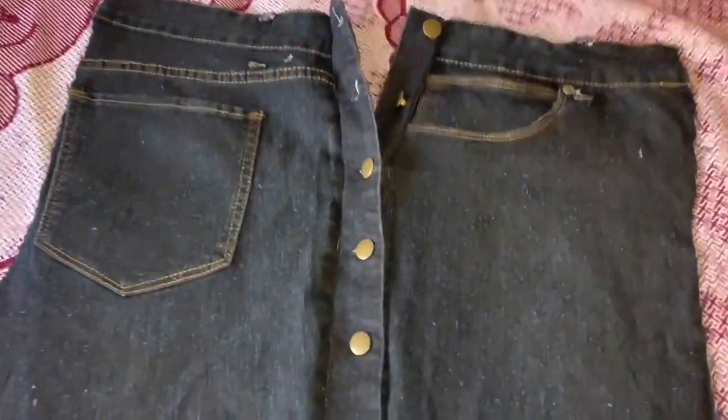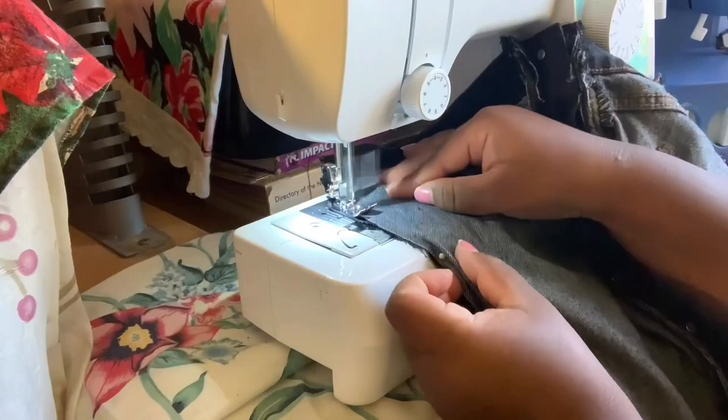This is how the dress will look once you finish sewing — look how sexy this looks! I can't wait to finish this project, guys. Now it's time to sew the back piece onto the front piece.